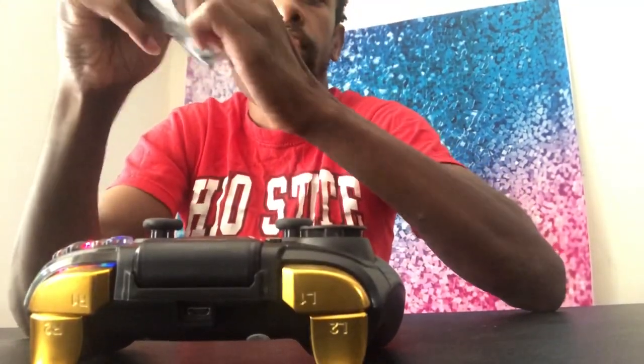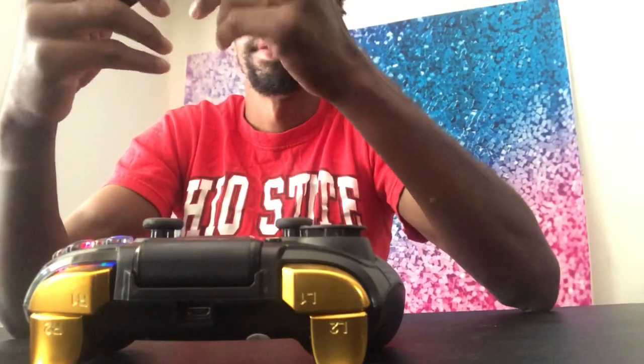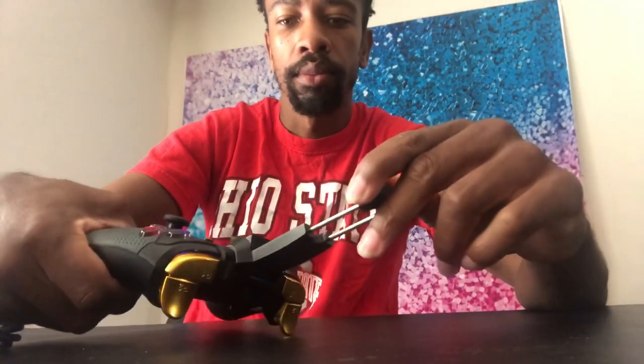They've got the set button, start button, and the analog sticks. Fold this in and you've got L1, L2, R1, R2. You plug the USB in right here to charge it. It's crazy that you don't have to use your hands to do this — it's strong too. Let's see how it works on my phone.